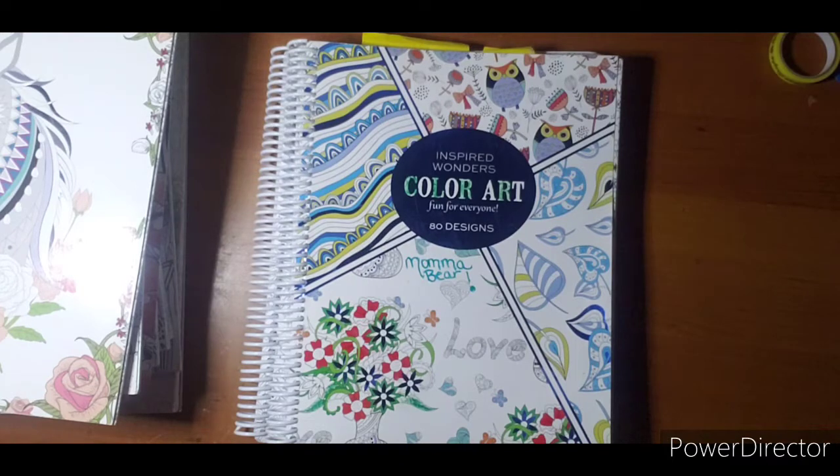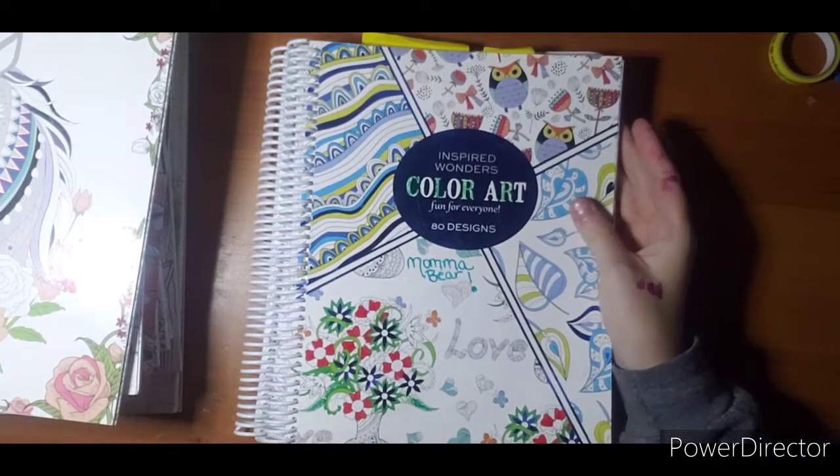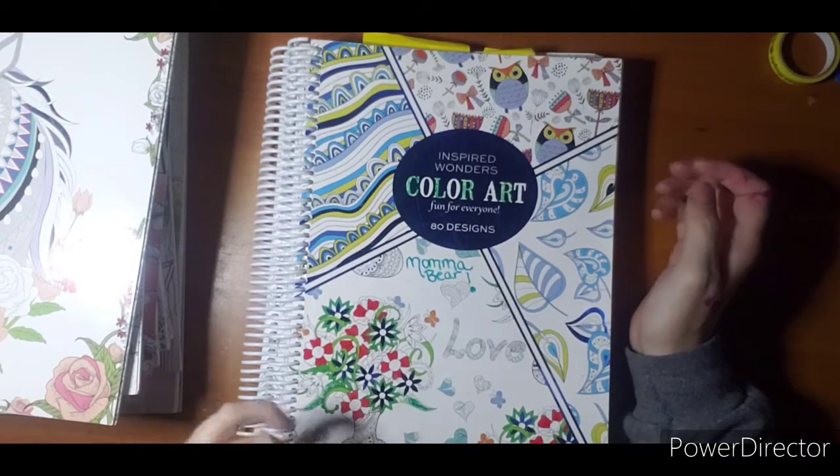I also have four Crayola books that I bought at Walmart, and I figured I would do all my Walmart books together. So to start with, I am doing Color Art.